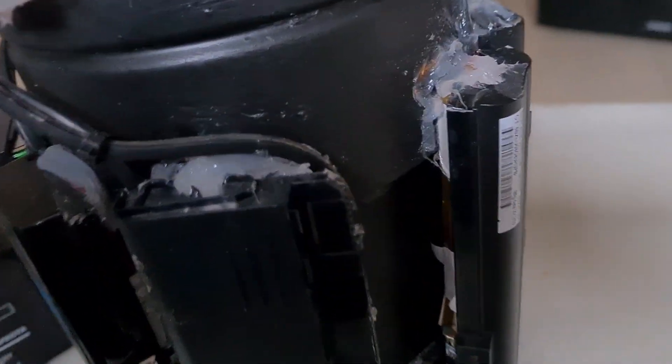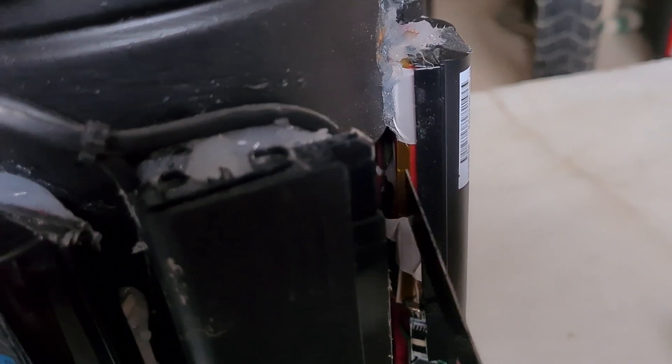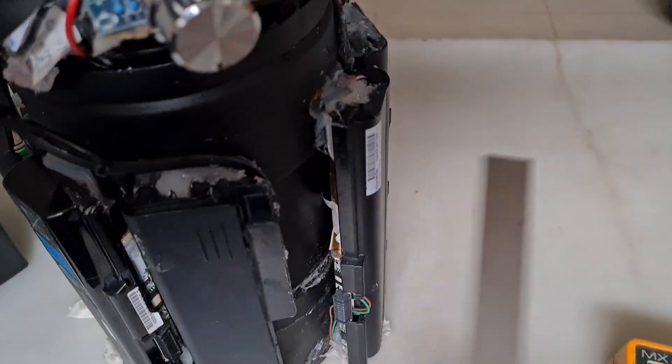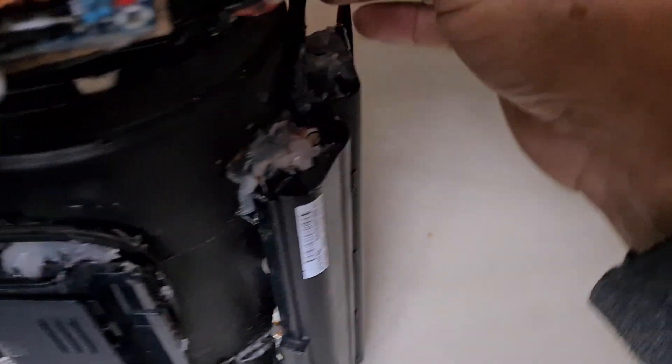You can see the lithium battery inside, look here. You see here — 18650. So two banks of four ampere each, in parallel, okay?